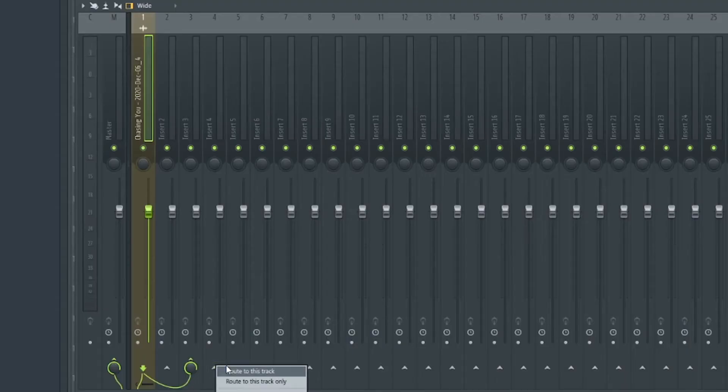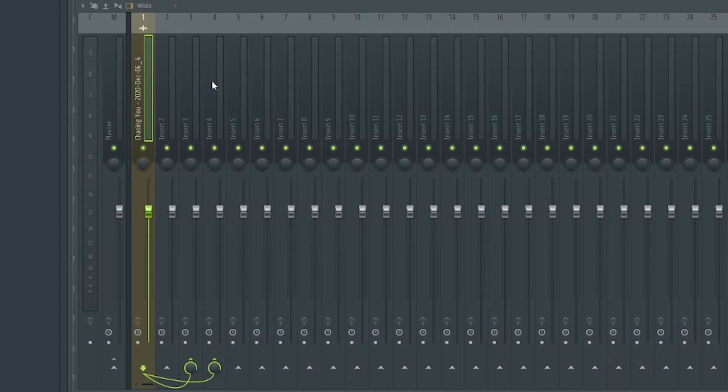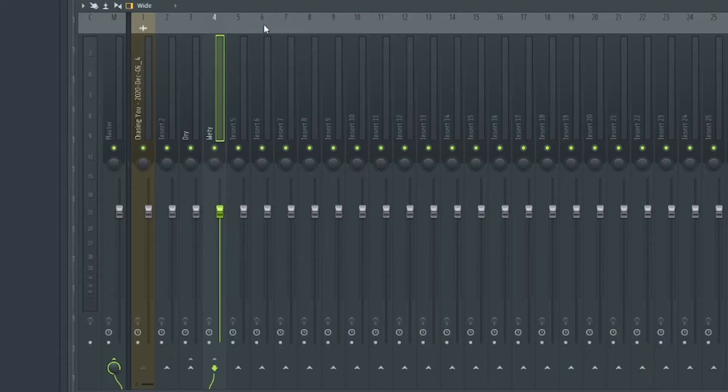I'm gonna route it to two additional mixer tracks. When you do this, make sure to remove it from the master so that your bus track is no longer sent to the master. Also make sure to adjust the volume, because sending it to two mixer tracks causes an increase in volume which you do not want. I'm gonna name this one the dry track, this one the wet track — and this is where the magic starts happening.